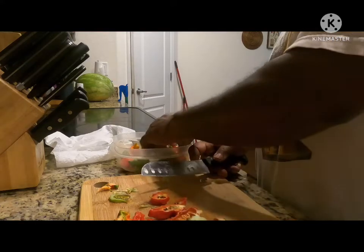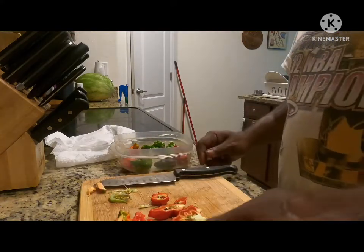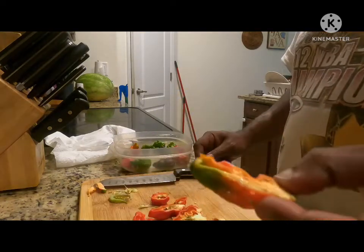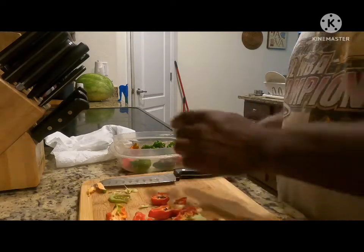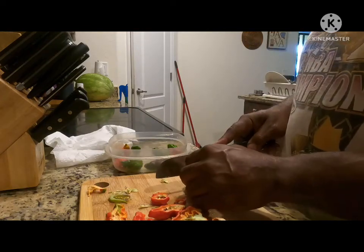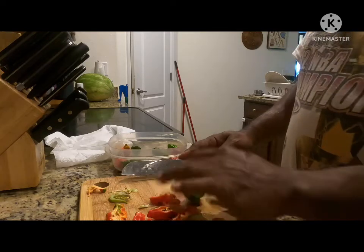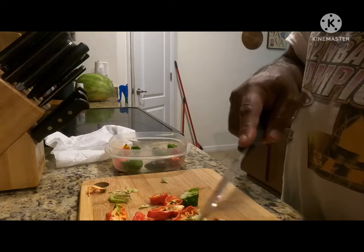For those of you that don't know what the inside of a ghost pepper looks like, it looks like this. And you've heard me mention the Trinidad Scorpion — it looks like this. That's the seeds and placenta.